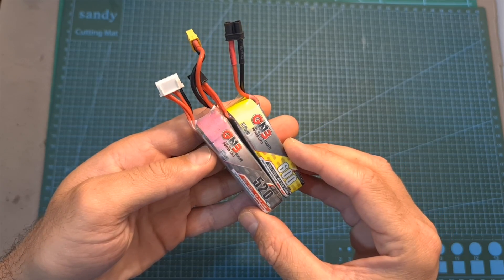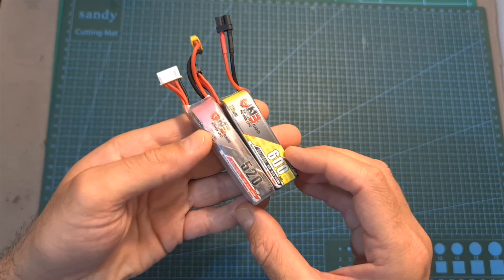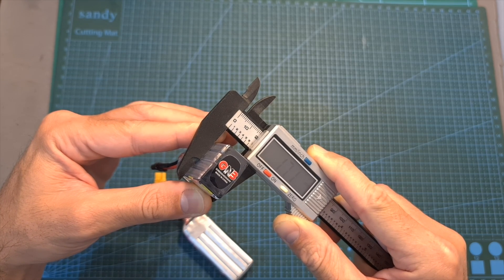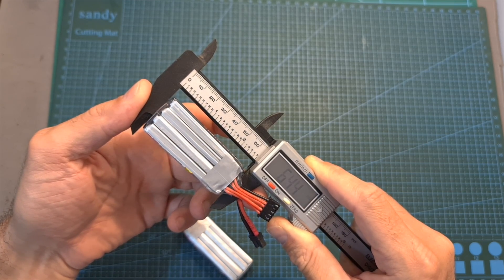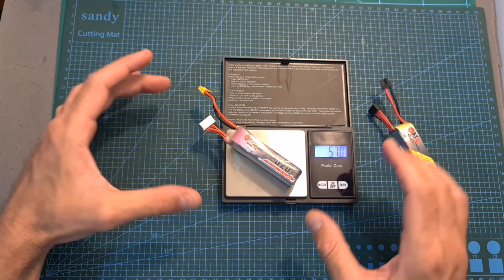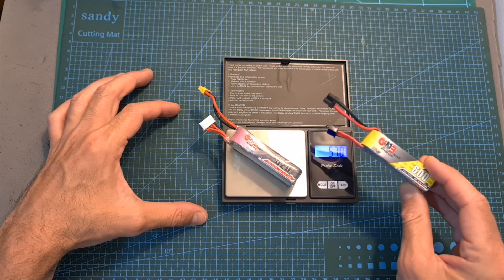In terms of dimensions, the new battery is actually smaller and also lighter than the 520mAh battery. Its outer dimensions are 17.1 by 26.5 by 64.4 millimeters. It weighs 55.3 grams, so surprisingly it is lighter than the 520mAh battery even though its stated capacity is actually higher.